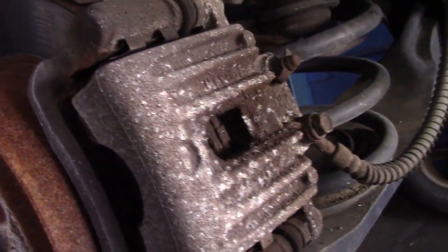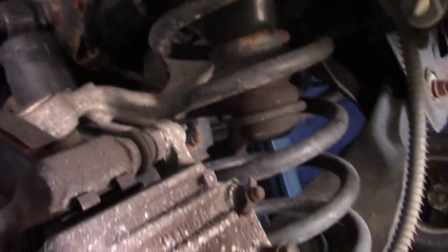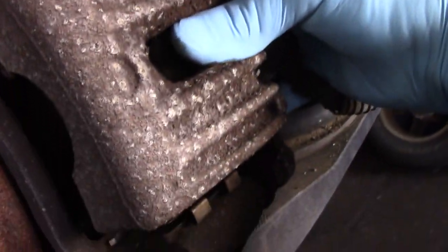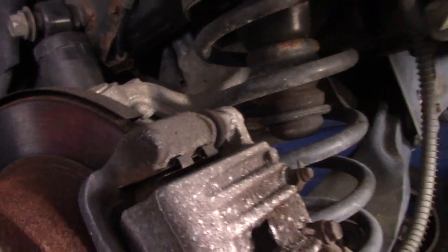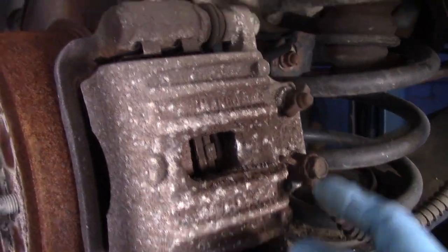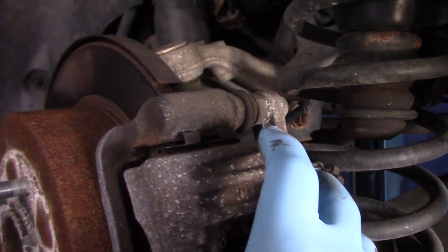Now the piston is pushed all the way in. The way you check these slide pins to make sure that they're okay and not rusted is you basically just take the caliper and move it back and forth. If those pins slide back and forth as these are, then it's not rusted — they're actually sliding just the way they're supposed to. We're going to take out that 14mm bolt right there, and this 14mm bolt, and take this caliper off.